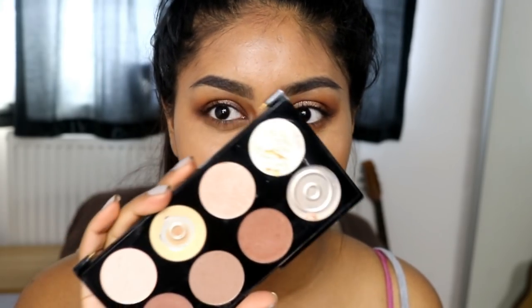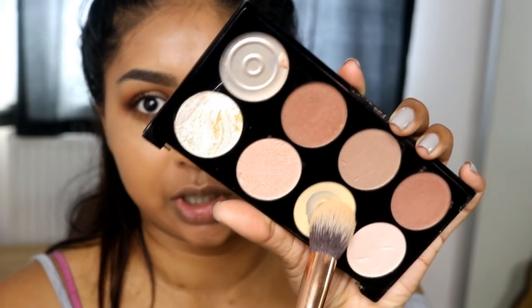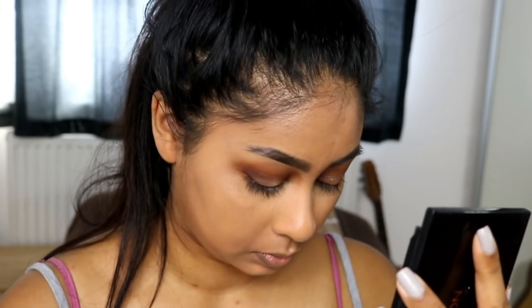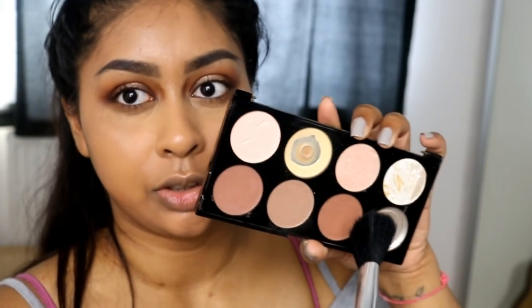I didn't have any mascara so I'm just going to put some on at the end. I'm going to move on to the rest of my skin and use my trusty Ultra Contour Palette to see if I can salvage my under eye using this shade here. That's helped a little bit — I'm now going to use this shade here.